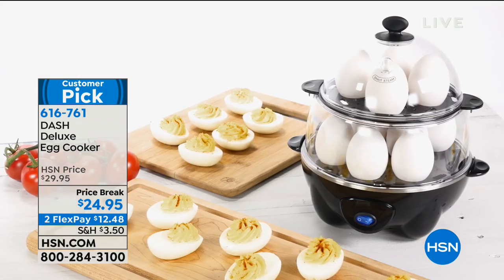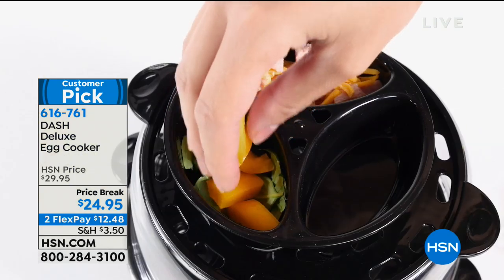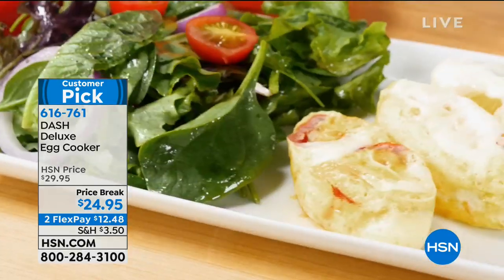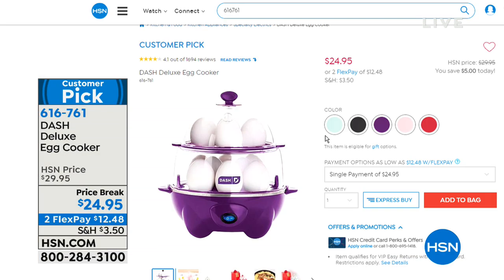Do you own an egg cooker? Since I've been working here at HSN, oh my gosh — they're like the best things ever. If you're looking to try an egg cooker, this one is especially nice. It will do a dozen hard-boiled eggs in about 15 minutes. Whether you want hard boiled or soft boiled, try it — go onto our website and read what customers have to say. It's on sale and comes in a lot of great colors. They make the perfect eggs — they don't crack, they don't break. Perfect every single time.